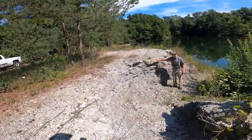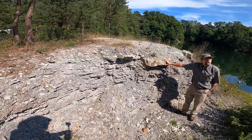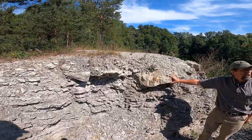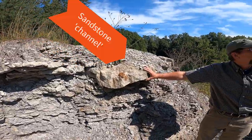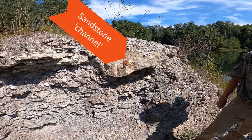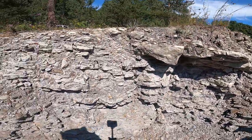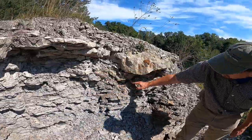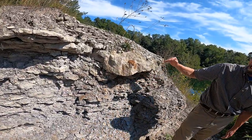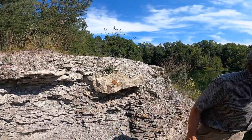Here you've got a sandstone stringer in the middle of the siltstone. This is just the tippy tip of a deltaic distributary channel coming in. Oh look at those roots going in there - it's got vertical roots in it, and you can see it's really irregular. Here you've got silt, and here sand.